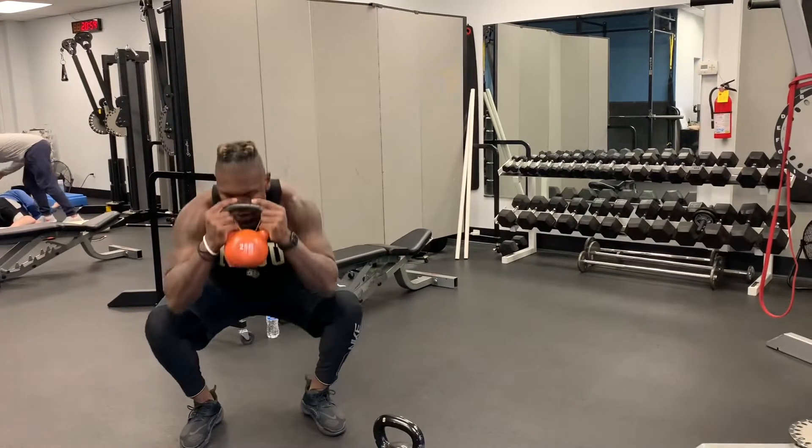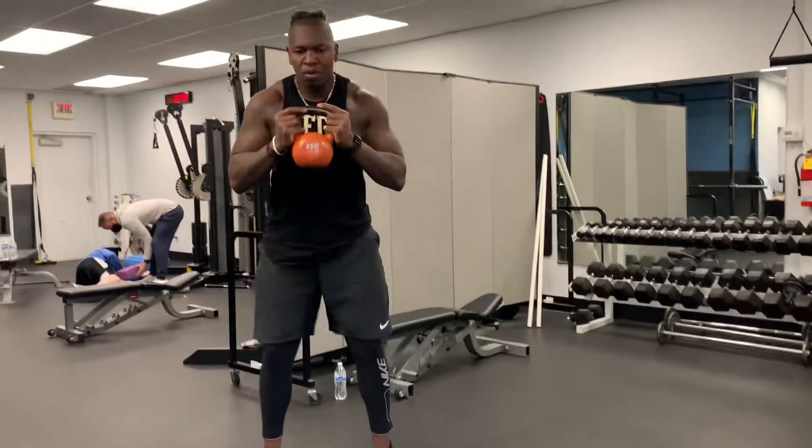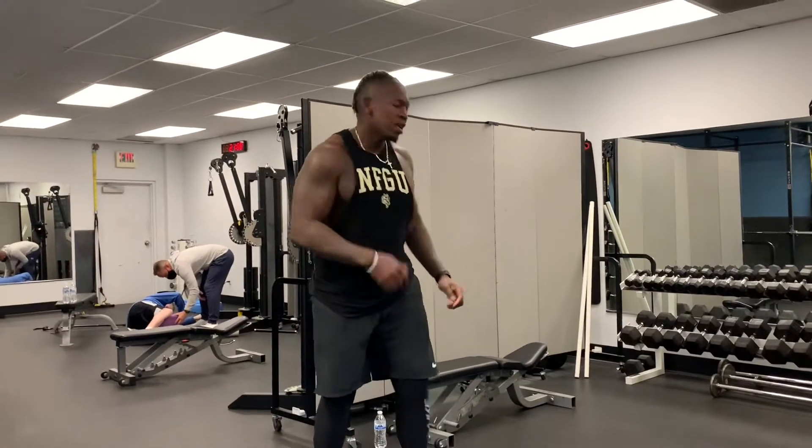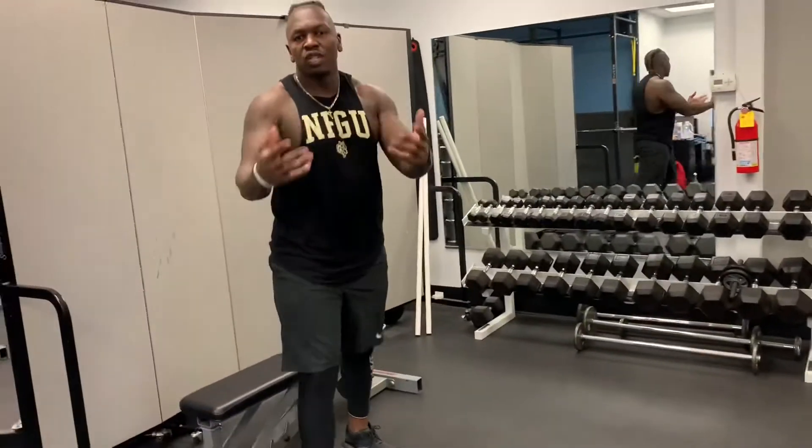All the way down. Follow me. Next exercise is going to be a dip. You can do this off of your couch. You got a table, a low table, an ottoman — anything will work. If you have a bench, kudos to you.